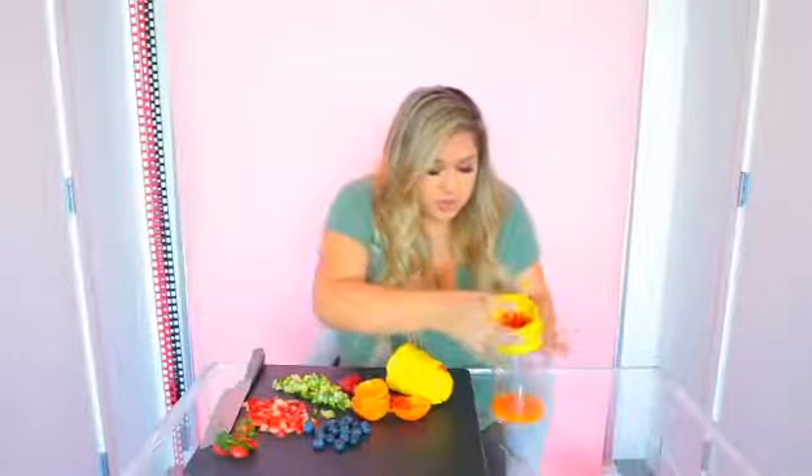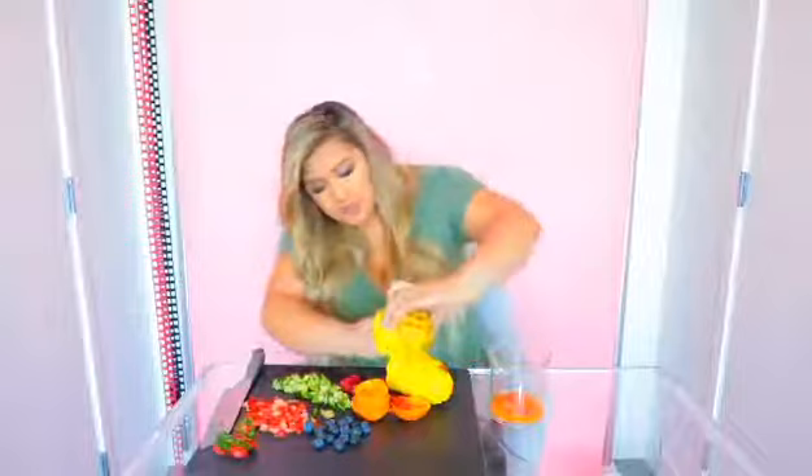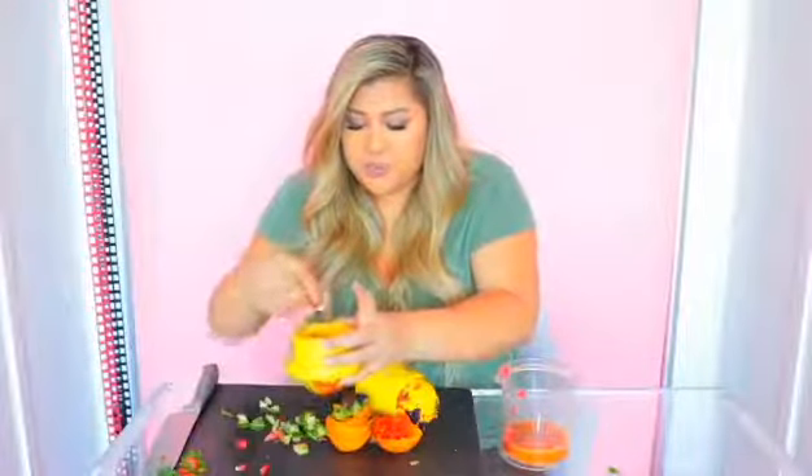I got all the juice out and I have all this tomato skin now, so I'm just going to dump this here. This is a workout and a face mask. So far what I've learned: fruits with seeds don't do as well. Look at all that strawberry juice. Okay, let's move on to the next step.